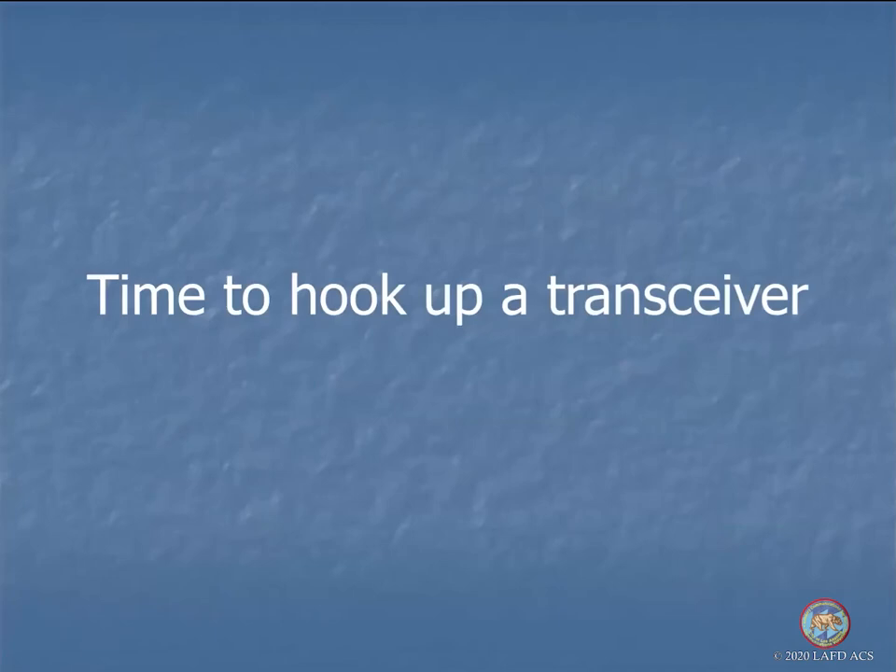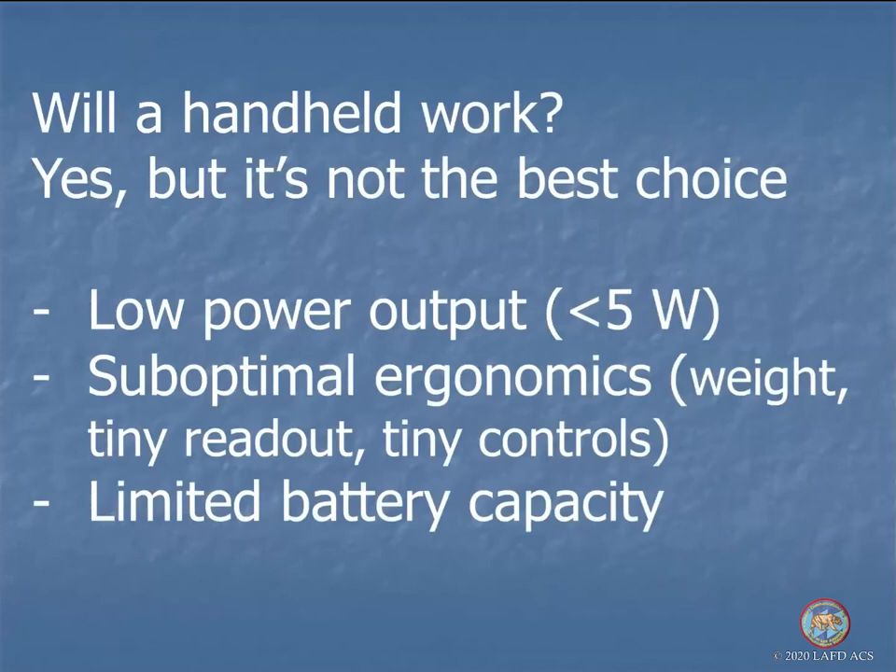Hooking up your transceiver: some of you have only a handheld. Can you do it with just a handheld? Yeah, kind of. Bear in mind there are a number of disadvantages. First, obviously, is the low power output — these are pretty much all five watts or less, assuming a fully charged battery. The ergonomics are not optimal; you've got to hold the weight of the radio in your hand unless you have a speaker mic. The readout and controls are fairly tiny, and of course you have limited battery capacity.